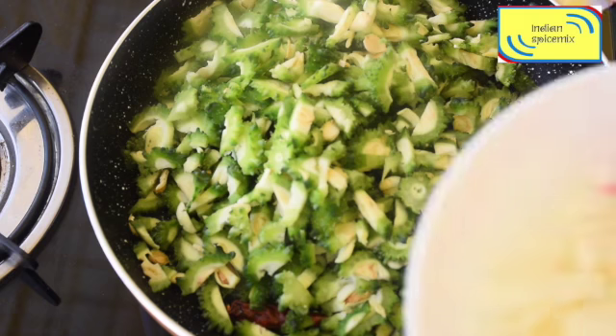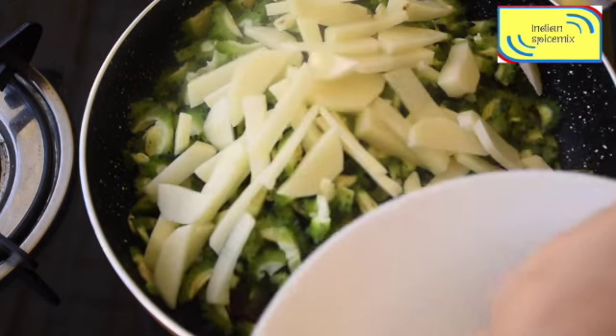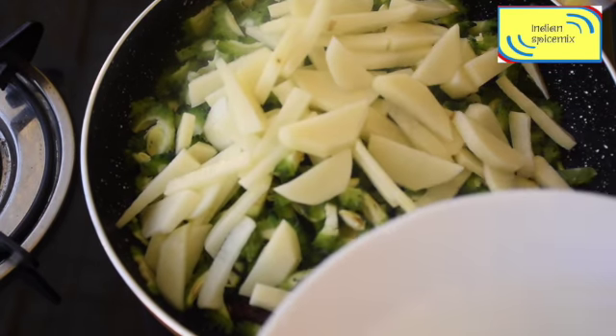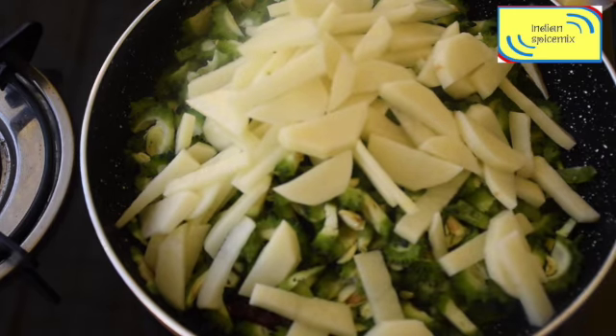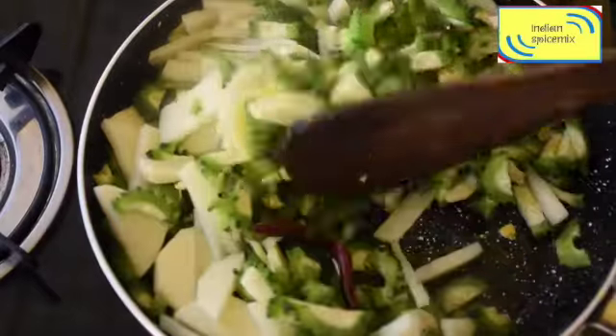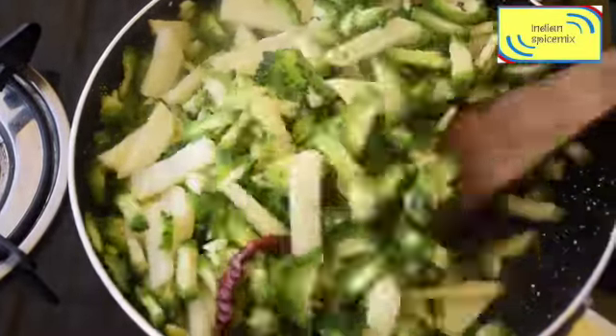Not even 10 minutes of cooking, but it returns a fabulous taste. I have also added the potato at the same time and will now give everything a gentle mix and cook it together.